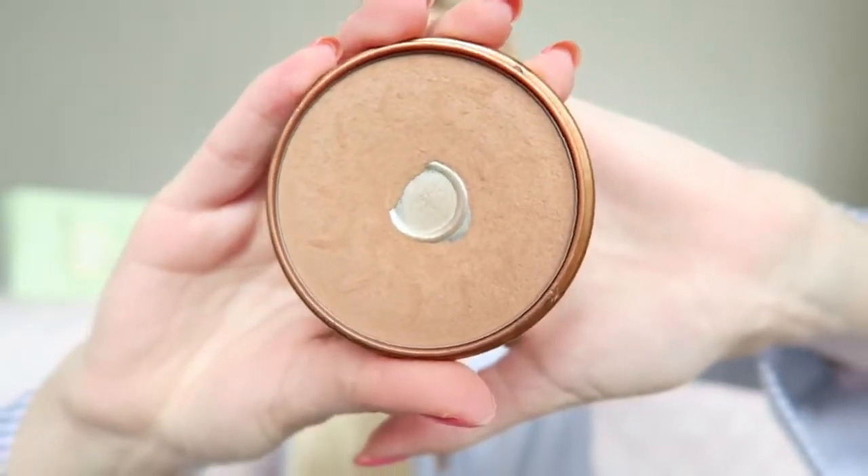I'm still going to use a little bit of bronzer, and for that I'm using the Rimmel Natural Bronzer in the color 26 Sun Kiss.